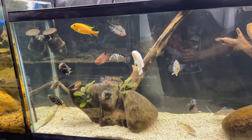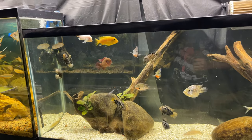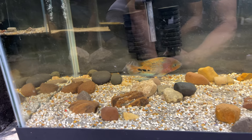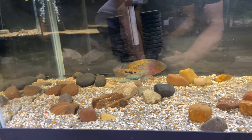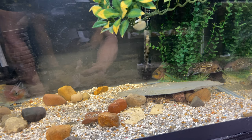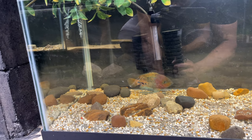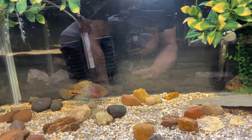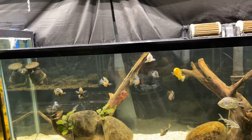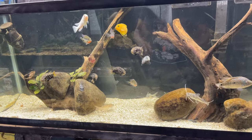I definitely want to upgrade these guys. I'm thinking when I get all the monster fish out of the 120 gallon, I'm going to move a lot of these South and Central Americans over there. Down here we got a nice little vieja, a green terror, another vieja, and two Jack Dempseys. These fish are kind of skittish because the tank sits low to the ground with a lot of foot traffic. They're also going to get moved to the 120 gallon — I think that's going to be a super dope tank.